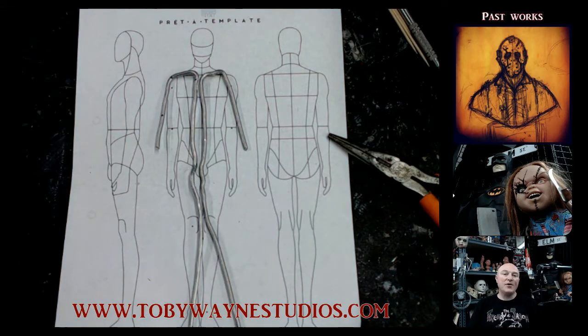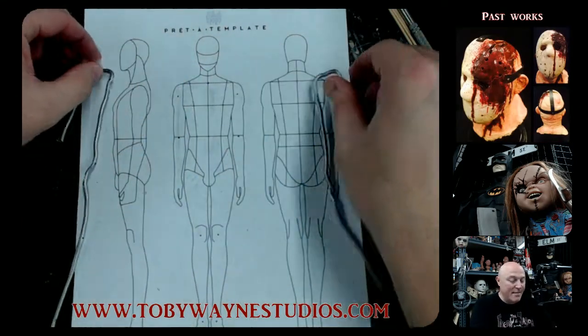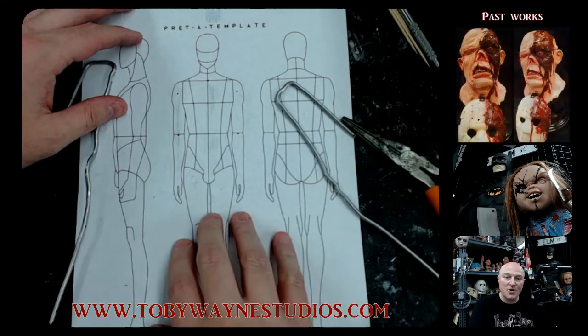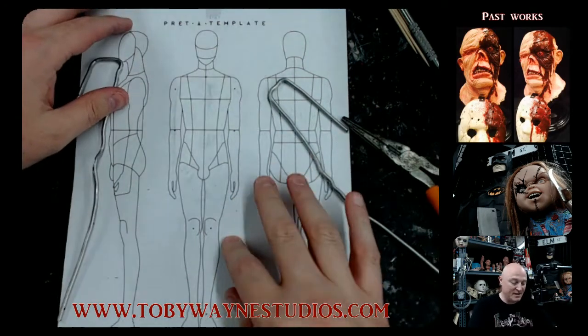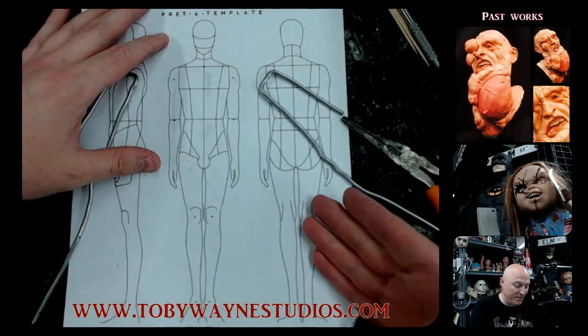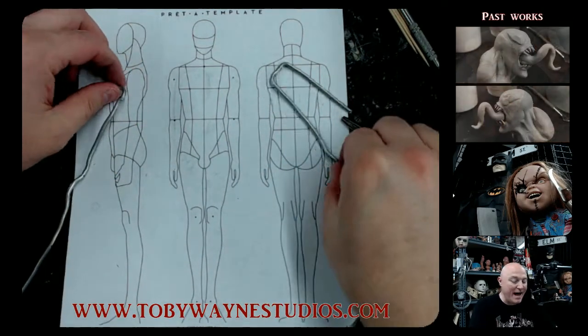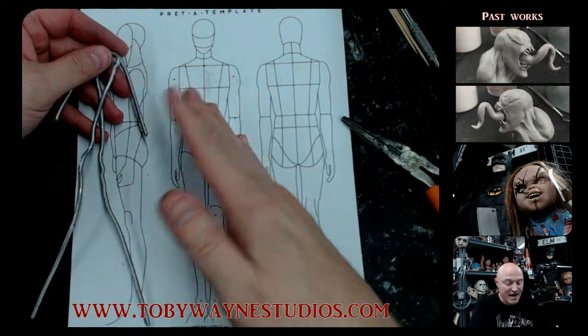I am starting out on my very first armature and I've decided to give myself a template by going onto Google and typing in 'human form template' — and this is what it gave me. I printed out this human form just as a go-by to tell me size and reference.